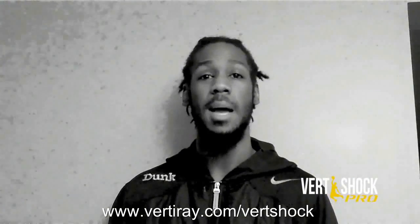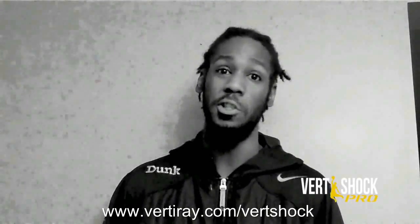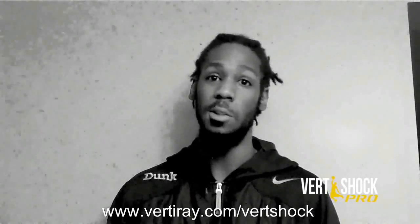Me and Adam have been taking a lot of time and effort, taking all the knowledge and experiences we've had, and accumulated it into one spot — the Vert Shock program. A lot of us weren't lucky growing up with these type of programs to teach us what to do and tell us what not to do, but we did all the work for you.